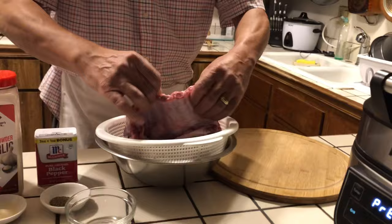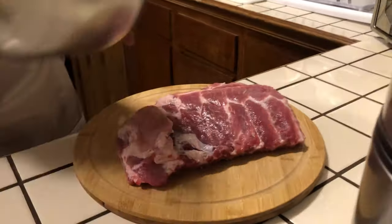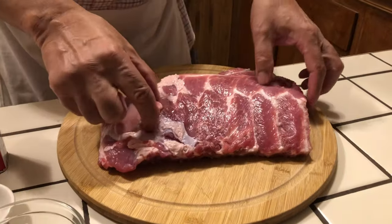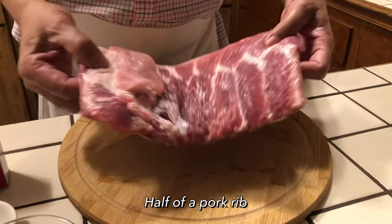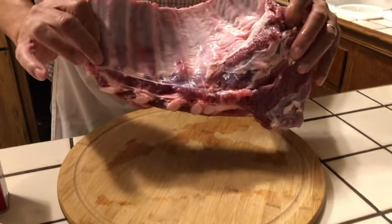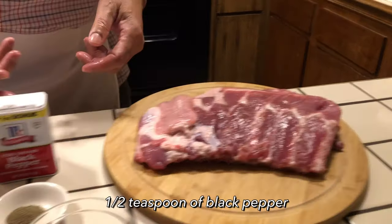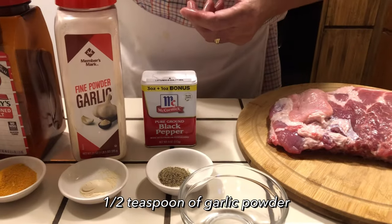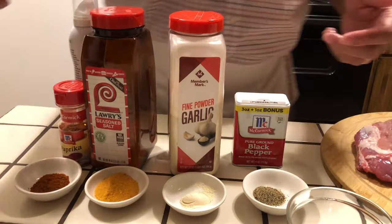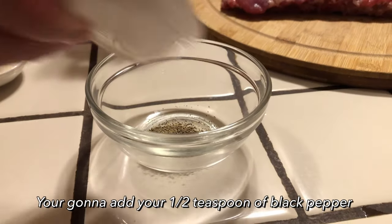Now it's preheating. I'm going to season up my meat — my hands are clean. For my pork rib today, I'm using a half a pork rib, nice and clean. My seasonings today will be black pepper, garlic powder, seasoned salt, and paprika. I'm going to mix it all up together in one bowl.